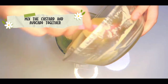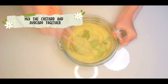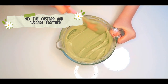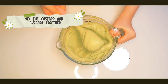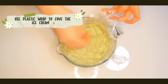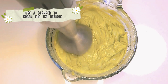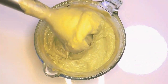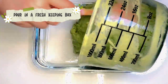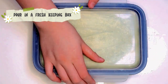And then mix the custard and avocado together well. Use a plastic wrap to cover the ice cream liquid. Pour it in the freezer for two hours. And then use a blender to break the ice residue. Pour it all into a fresh kitchen box and freeze it overnight for three hours.